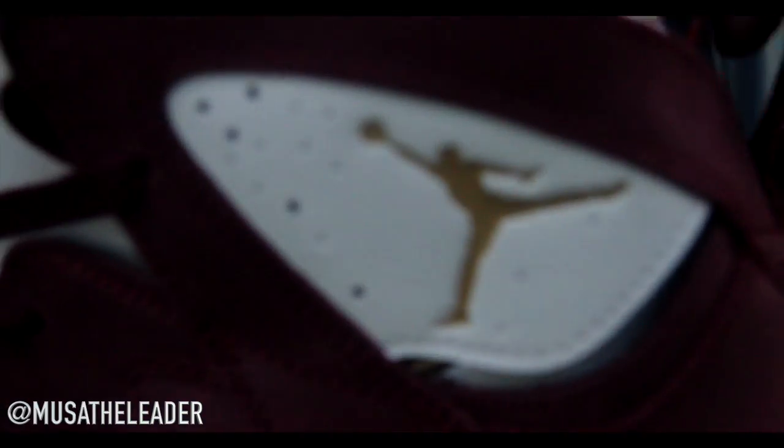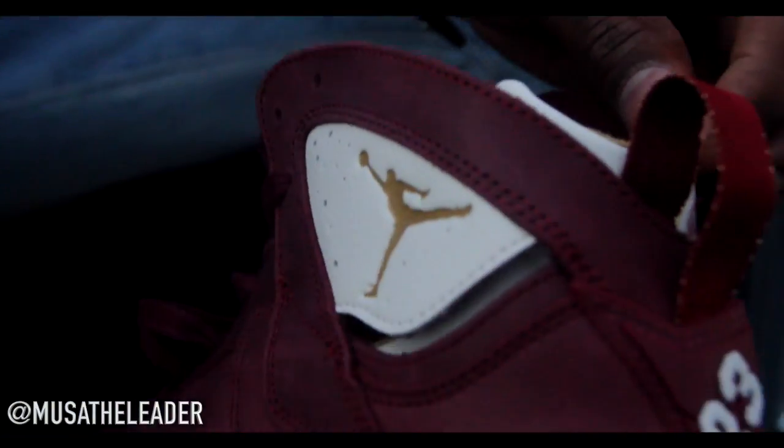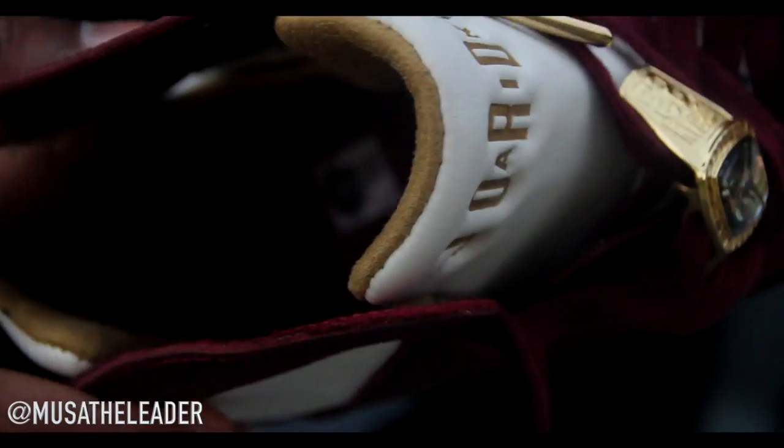Like I said, this is the Championship Pack 7. Last year they did the Championship Pack 6s, and they were cool. I think I might like these better than last year's ones. I'ma get y'all the on-foot view also. We keep it all the way real in these reviews — this ain't nothing commercial, we're going to keep it all the way 100.